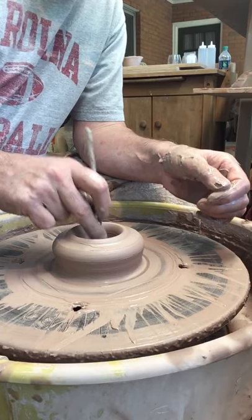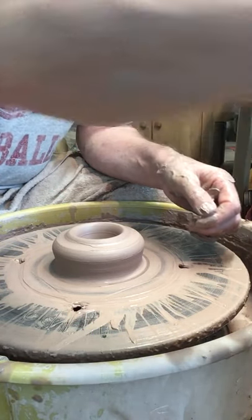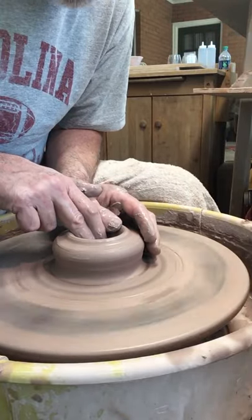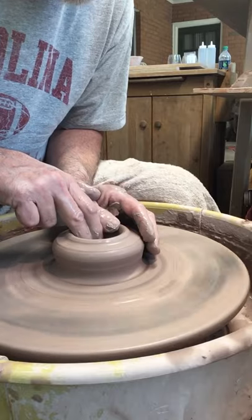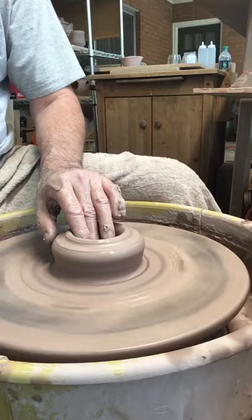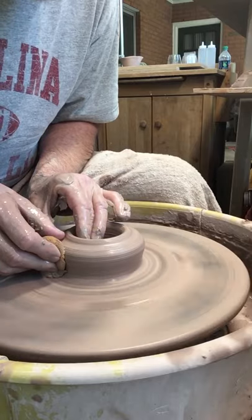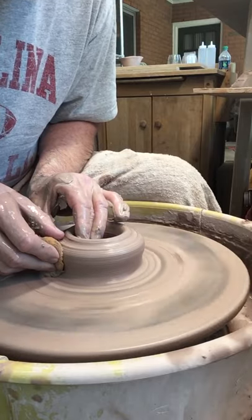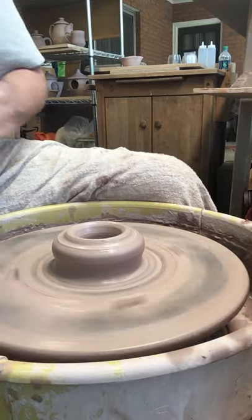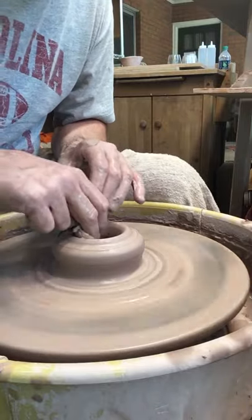I can check that with a needle tool — that's a little thick, so I can just thin it down a little bit more. I don't want it too thin, because these pots probably work better if they do have a little bit of weight in the bottom. These pots are going to be on the countertop in the bathroom where they're probably going to get knocked a little bit, moved around, and the cork is going to get pulled out. So these are all things I'm thinking about when I'm making the pot.